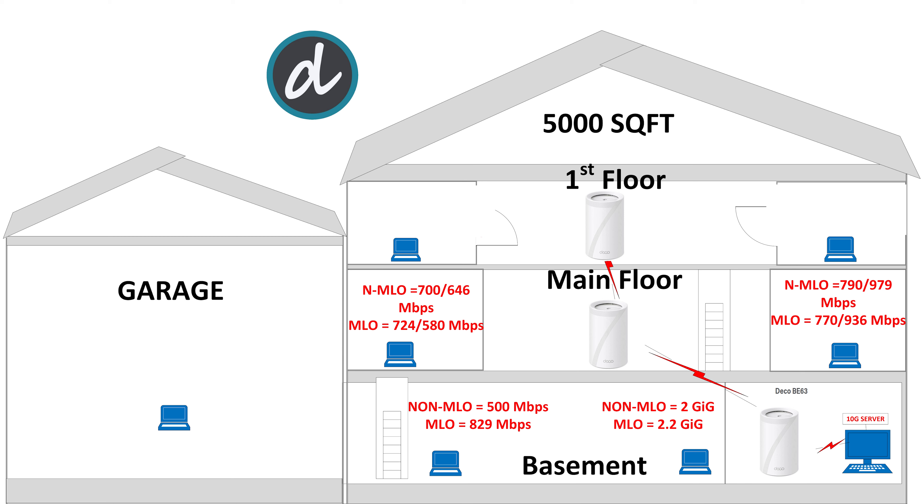Moving to the right side of the main floor, we achieved 790 megabits per second download and 979 megabits per second upload without MLO, and 770 megabits per second download and 939 megabits per second upload with MLO enabled — again, one of the best scores ever.